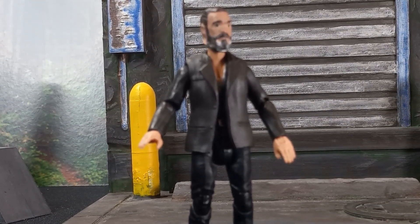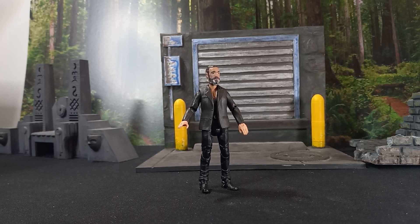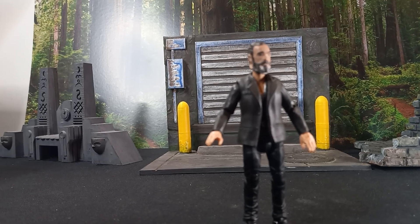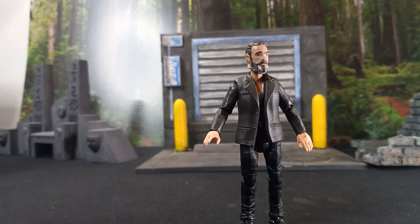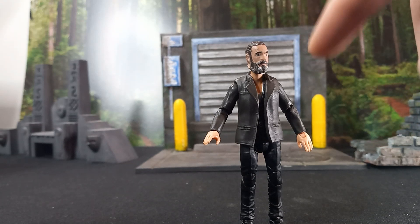How many of you guys are 3D printing? Do you make your own models, or do you go on Thingiverse and print off those models, do some remixes? I know there are a few other sites — Cults and whatever — but I just wanted to see what your thoughts are on 3D printing and what you think about my models and my self-custom. I appreciate you guys coming and hanging out with me — keep playing with those toys, I'll talk to you again real soon.